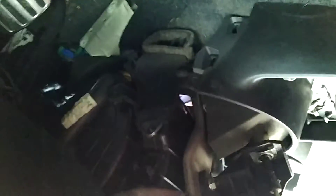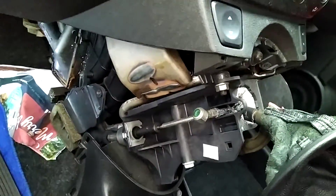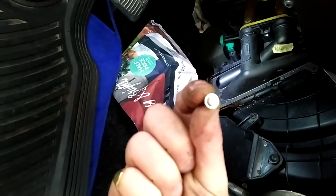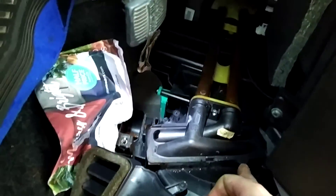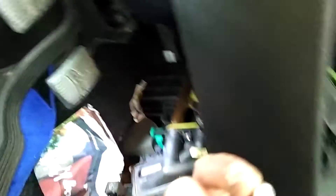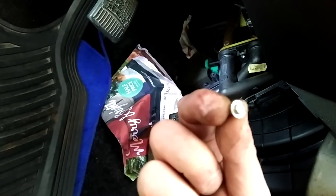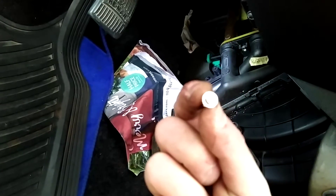You then unclip the centre console — the top part of the centre console. Then you've got one here, one here, and one right at the back of the pipes in the middle. I didn't have half-size metric sockets — a 7/32 socket fitted it, which I think is about four and a half mil.